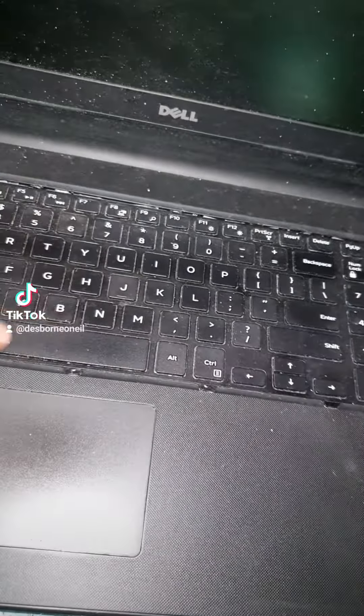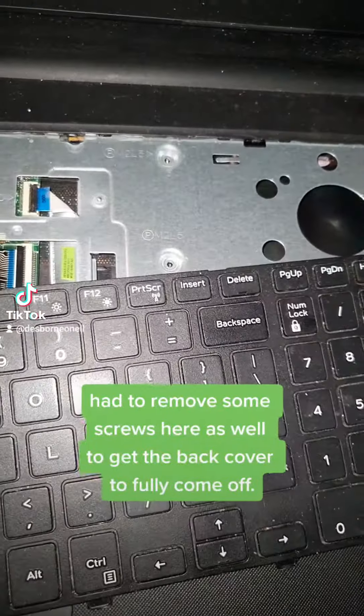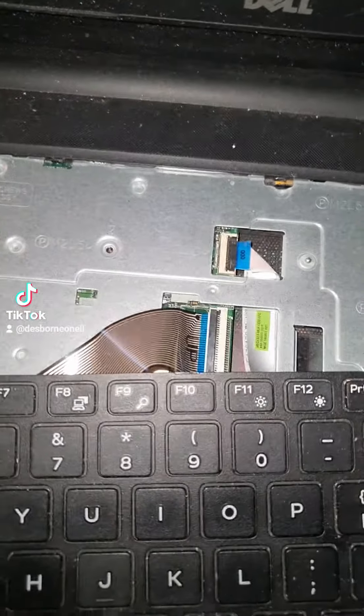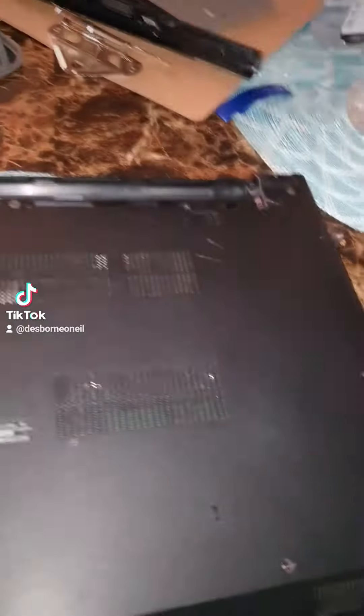As I did here, just simply press it out and remove it. If you need to do any further removing, you will have to remove these clips, but we won't need to do that at this point. When we turn the laptop back over again, it is clear to see that's where the charging port is.